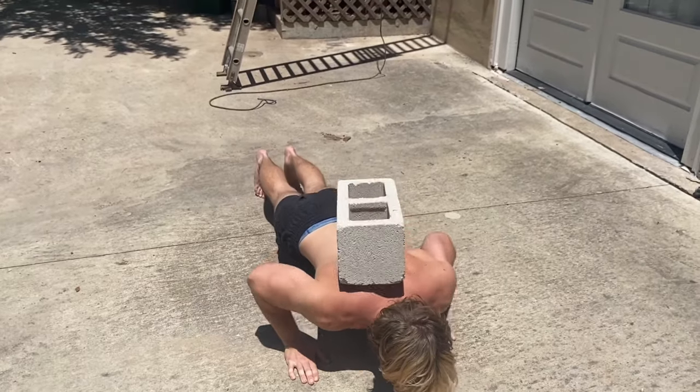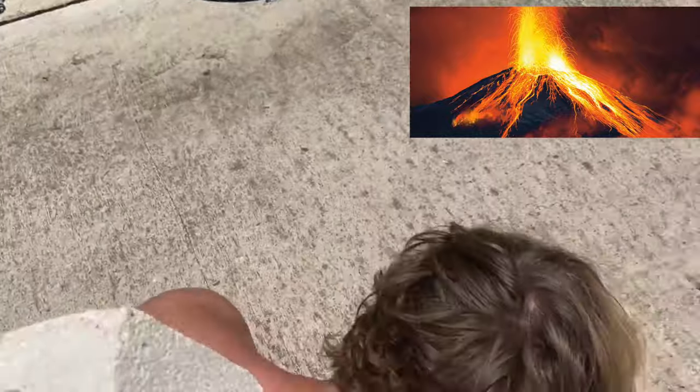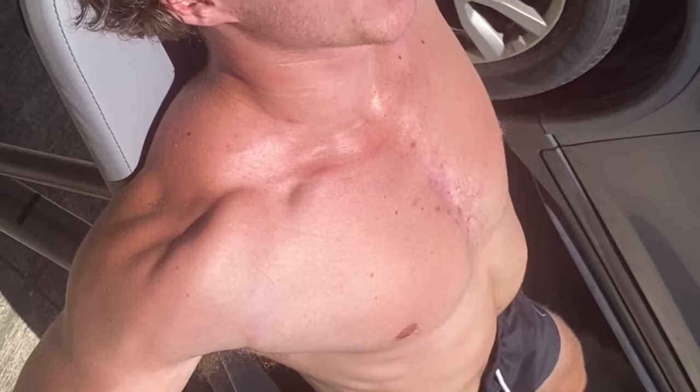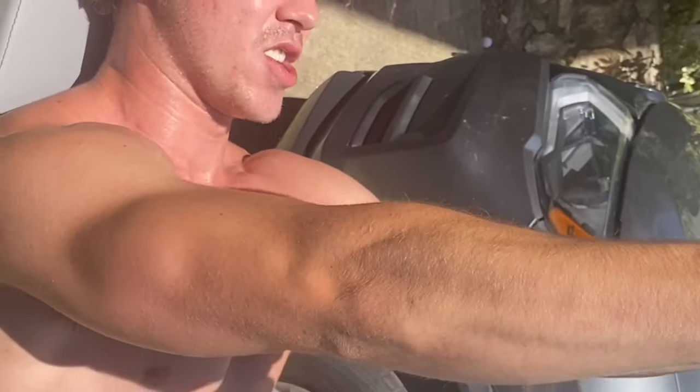Easy — it's that easy. Now do a fly. Get two dumbbells, not too heavy — 25s. Keep your arms pretty straight, lower them until you feel a stretch in your pectorals, your chesticles, and then boom — squeeze them together, pause at the top, and repeat.